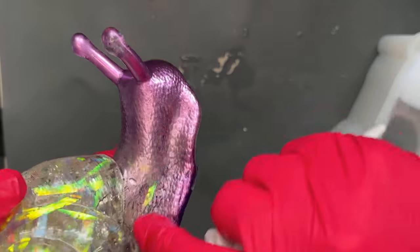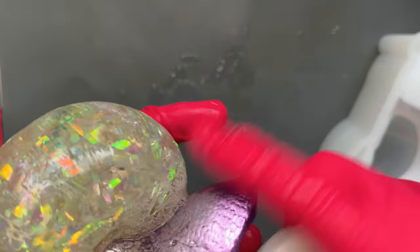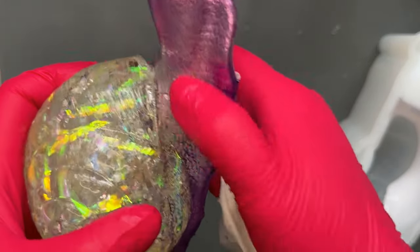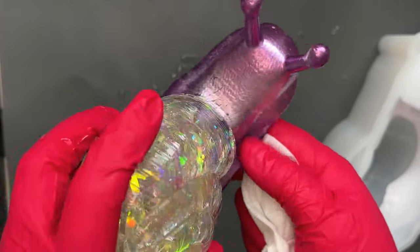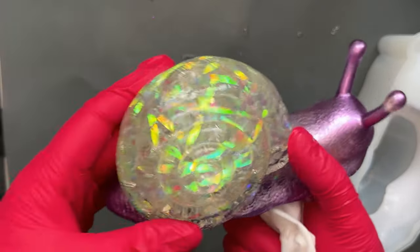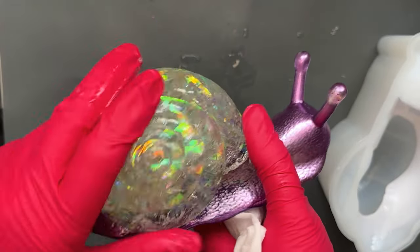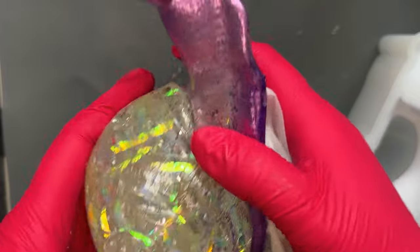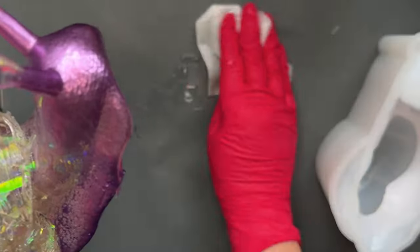There we go — some of the foil got down into the shell but I like it! There's a little bit of cellophane showing through the pink, and quite a lot showing through actually, but isn't he lovely! The powder is following the shape of the shell, which is kind of what I wanted. There are a few bubbles but it's so shiny and sparkly you're not going to notice those — and most importantly, we didn't break his tentacles!